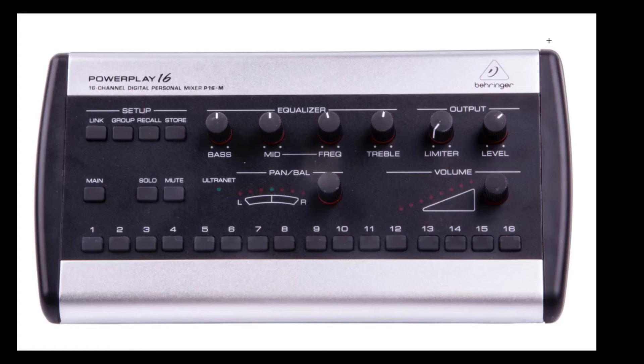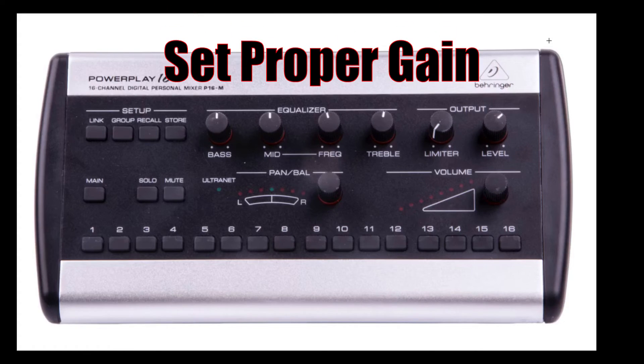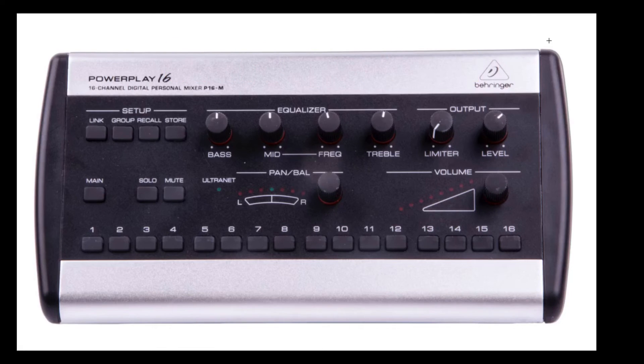Again, just like I stated at the beginning — make sure that your gain is set properly on your board for each input. That way, the signal you send to these P16s will be usable and functional for everybody using these monitors, and it will really set a good experience. I am going to do another video comparing the P16 to the way our church runs without P16s — that video is coming out soon. Hit the subscribe button and the notification bell so you'll be notified when it comes out. If this has been helpful, give it a thumbs up and leave any comments or questions down below. That's it for now — we'll catch you in the next one. Peace!